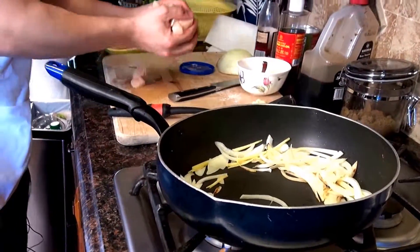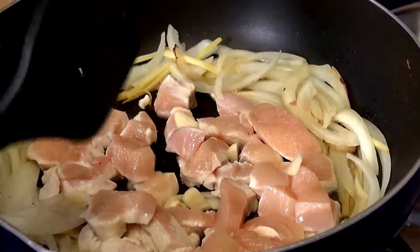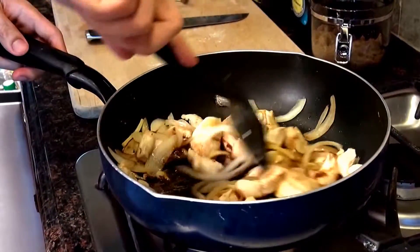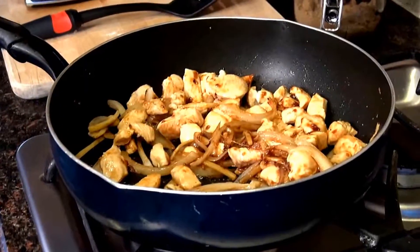Add in the chicken breast, add in the garlic. Now we're gonna add in the sauce. Add a little bit of red wine vinegar, and add the string beans back in.